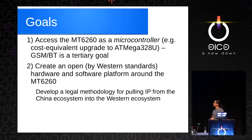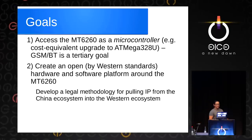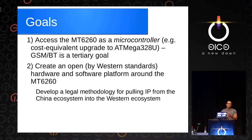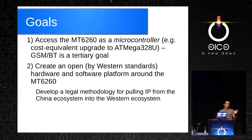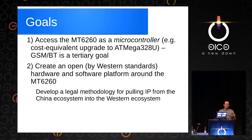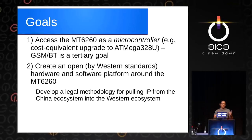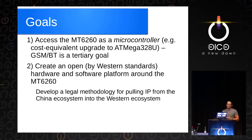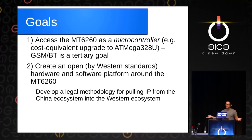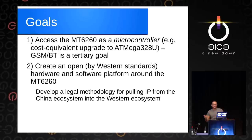Now that we feel we have the rights and ability to do this, what are we trying to do? We decided to go ahead and try to access one of these Chinese microcontrollers as a microcontroller first. In other words, when we're building a project and thinking about what to use — an ATmega, an STM32, or a Kinetis — the MT6260 should be on that list. The bar of functionality isn't to get Bluetooth and GSM going; we just want to run an open-source OS, build code for it, and use it like any other microcontroller. We also want to create an open hardware and software platform by Western standards, so other people can get involved and help develop a legal methodology and precedent for pulling IP from the Chinese ecosystem back into the Western ecosystem.